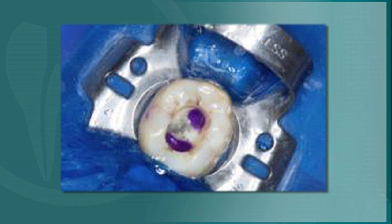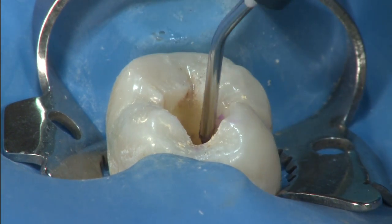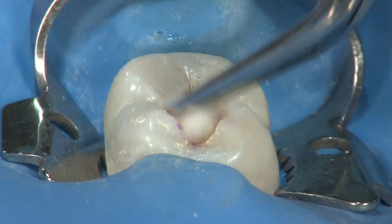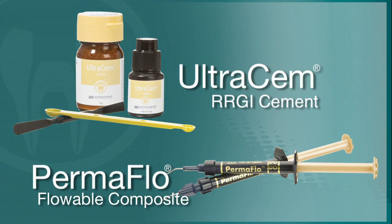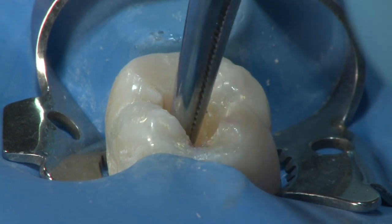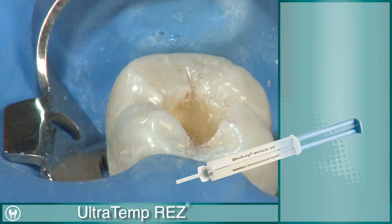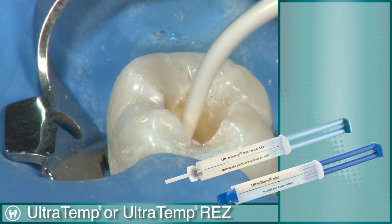This will help to prevent damage to the seal and pulpal floor. Permaflow Purple can then be placed over each orifice of the entire pulpal floor. Be sure to clean excess Permaflow Purple from the chamber prior to light curing. Additional flowable or resin-modified glass ionomer may be placed. Temporization of the coronal aspect of the tooth can then be achieved by placing cotton pellets and closing with a firm temporary cement, such as Ultratemp Polycarboxylate Temporary Cement or Ultratemp Res.